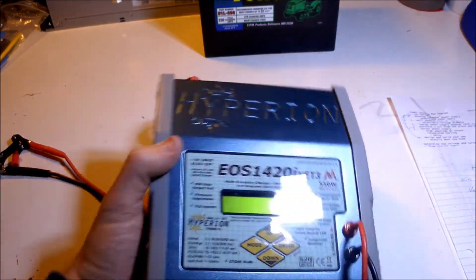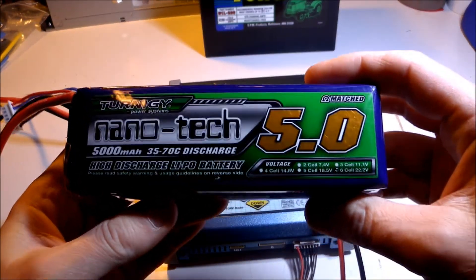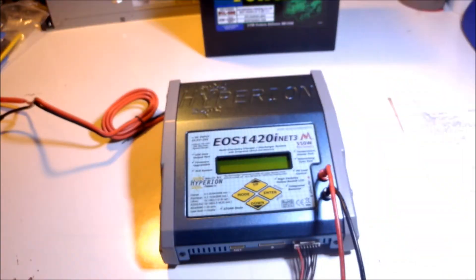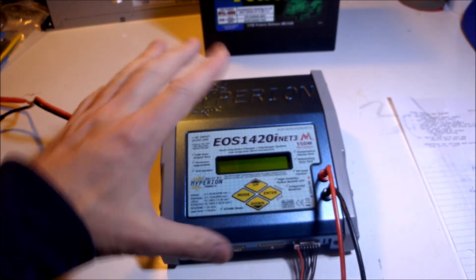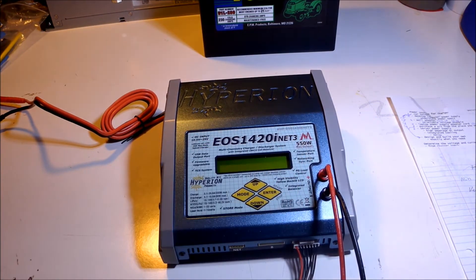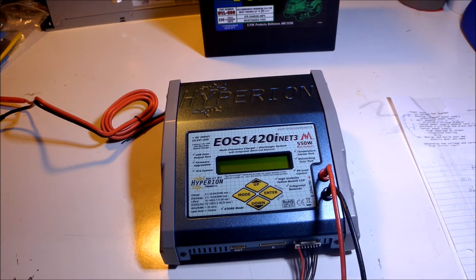Right now my largest battery is a 6s 5000 mAh battery, and I definitely want to be able to charge these. This charger handles up to 14s with two channels, but really 1s to 7s with one charger for a LiPo. There's a 20-amp maximum on the output, so you've really got two limits: power is limited to 550 watts and amps are limited to 20 — whichever limit is hit first is where it caps out. I want my power supply to supply whatever this charger needs to charge at maximum output, so I can charge that big battery quickly and minimize downtime.